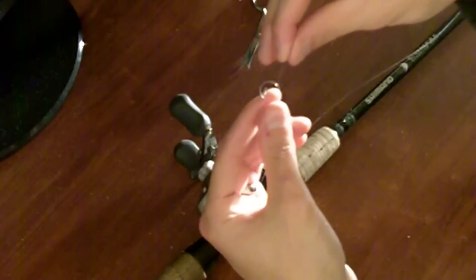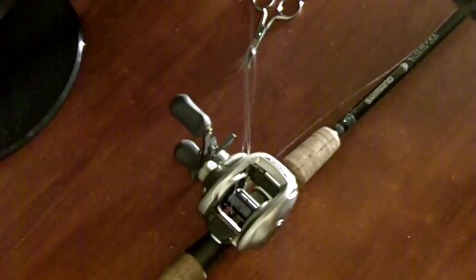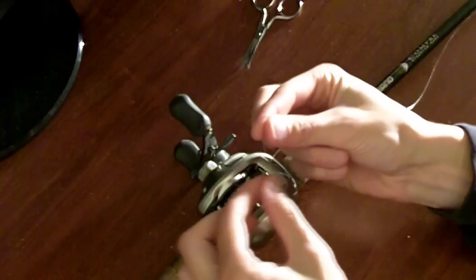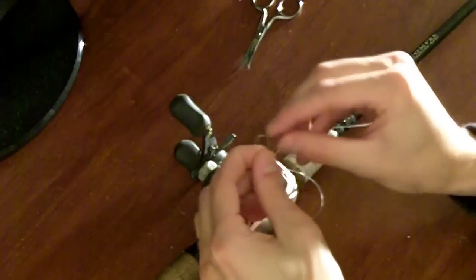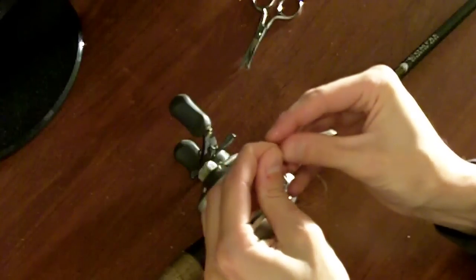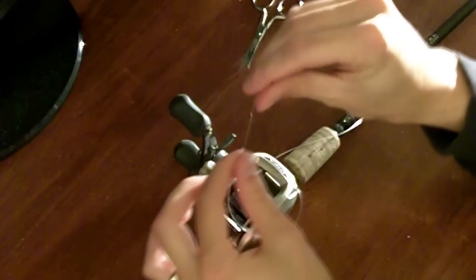What that did is it basically just tied a knot around the main line. The last step is to actually tie another knot right here in the tag end. You'll just go ahead and make an overhand loop and do a regular knot. With mono it's a little bit trickier, but that's the finished product there.